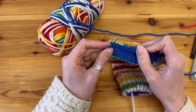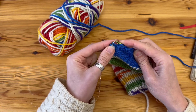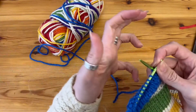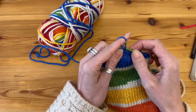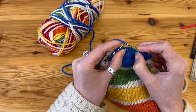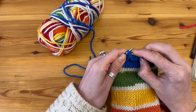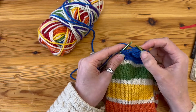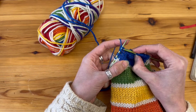I do exactly the same on the purl side: turn, give it a little tug after the first purl stitch, and purl all the way along to that first double stitch. Then purl those two loops together and make a triple stitch the same way — slip that double stitch over, pick up the loop below, purl into it to make a triple stitch. Then turn and knit all the way along, having introduced one extra stitch. When I get to the triple stitch I knit all three of those loops together as one.